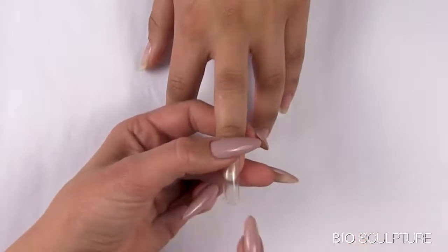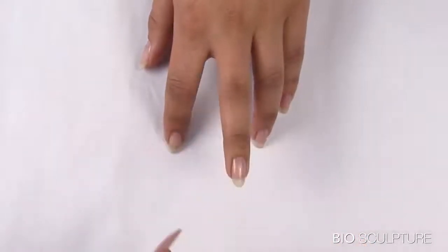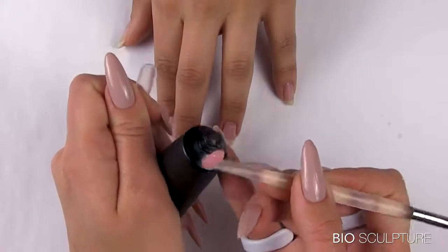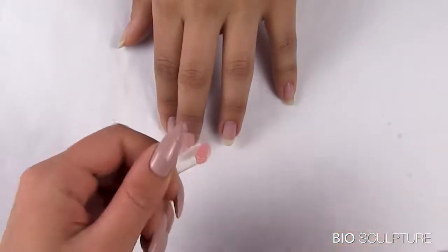Measure to determine the length of the extended nail that you want to build. Then squeeze out just enough Pali Gel from the tube to build the sculpture. Roll the bead from the brush knife and place it on the inner cuticle side of the sculpture mold.